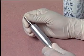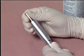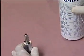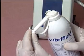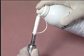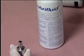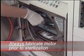The Optima MX motor is completely autoclavable. Before autoclaving, the motor should be lubricated. Remove the contra angle. Attach the small nozzle to the Lubrifluid spray tube. Holding the can in an upright position, place a half-second spray into the nose of the motor. Now the motor can be bagged and sterilized. Lubrication should be done prior to each sterilization.